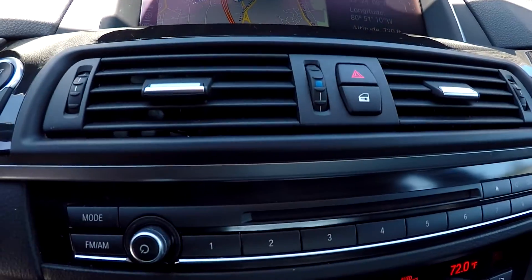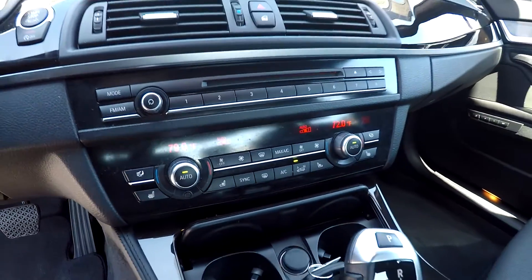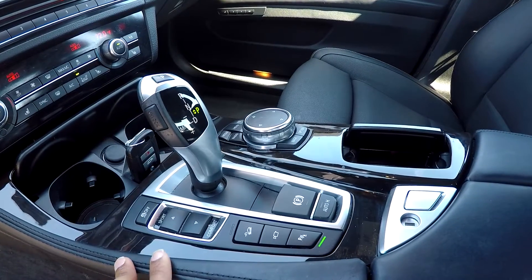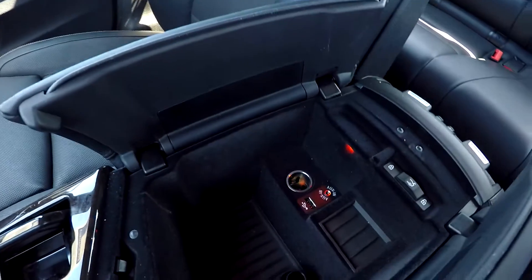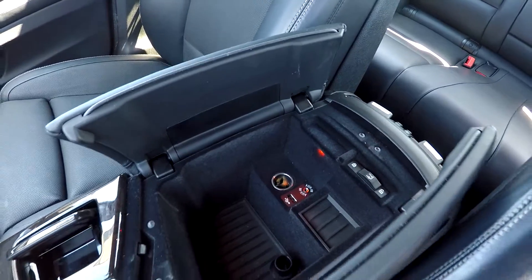You're also going to have a CD player provided up there with that stereo system. You can look down and see that you're going to have your climate controls just below. You can look over here and see a couple of control settings — you will have different driving modes and different terrain settings. Parking assist is also available. I'm just going to open this up and show you your center console area. You will see that you're going to have an additional power port in here along with USB and auxiliary.